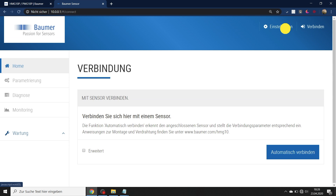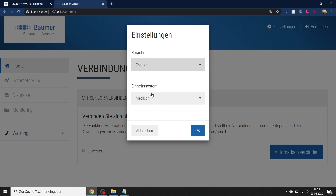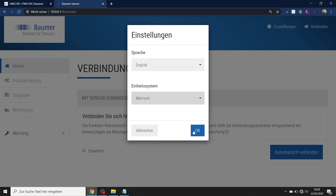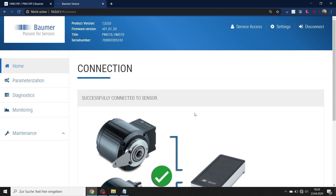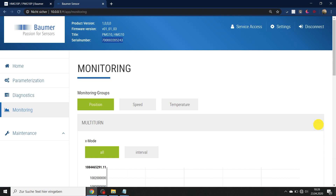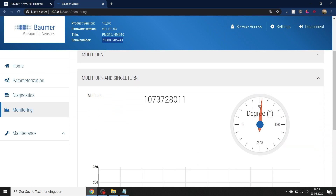I want to change the language setting from German to English, though you can choose any of the available languages. You can also change the system from metric to imperial — I'll keep metric here. I click "auto connect" and now have a successful connection with my encoder, which has its serial number shown at the top. In the monitoring section, scrolling down gives an easy graph of the encoder's position, and I can rotate it by hand to see a live value.